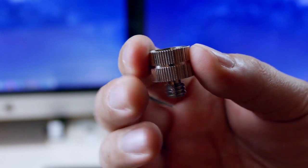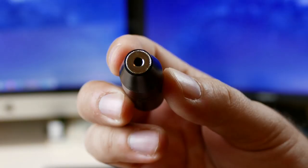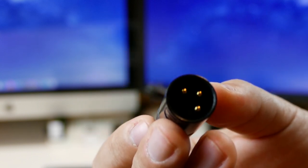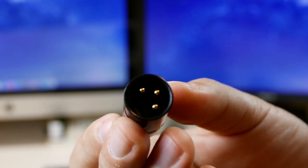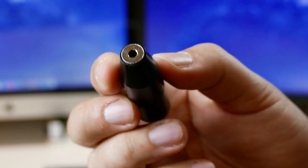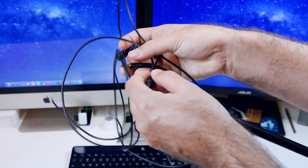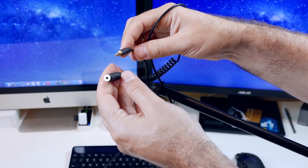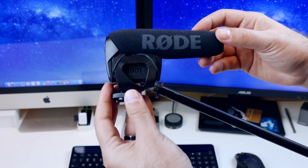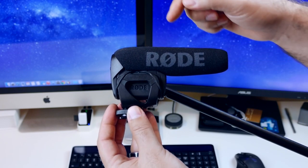Let's start off with the adapter — this is for the end of the boom to go to our microphone. Then we have a 3.5mm XLR adapter which is directly from Rode, and we also have the 3.5mm extension from Rode as well. This is for the VideoMic Pro, which is the microphone we will be using to make this conversion and to make it into a boom microphone.